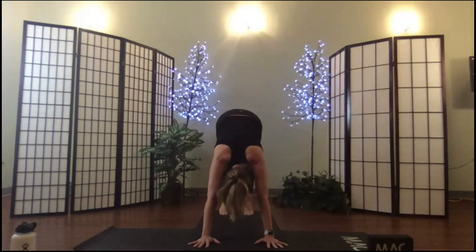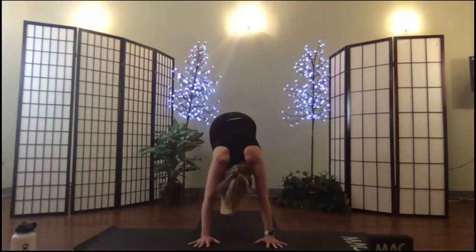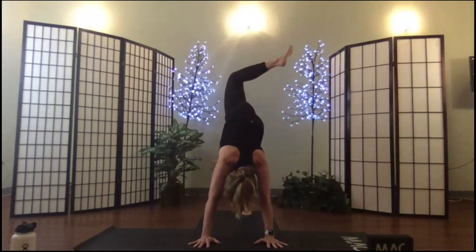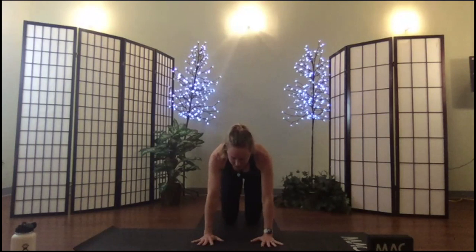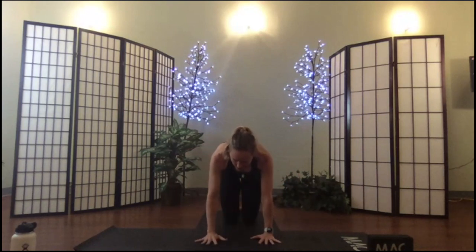Take your right leg up in the air — it doesn't have to lift high. Bend your knee, open your hip, place that down. Do the same on the other side: left leg up, bend the knee, open the hip, press back. Place the foot down, drop your knees, and return to horse stance. From horse stance we'll take another set of pointers — one side, then the other, belly in, spine long, actively reaching.